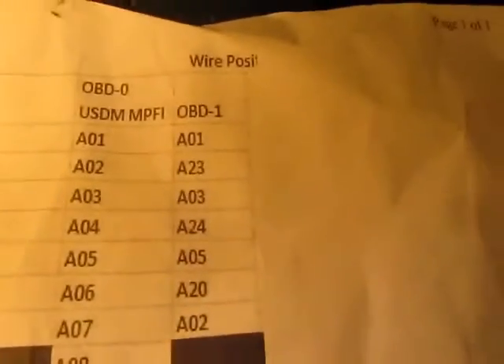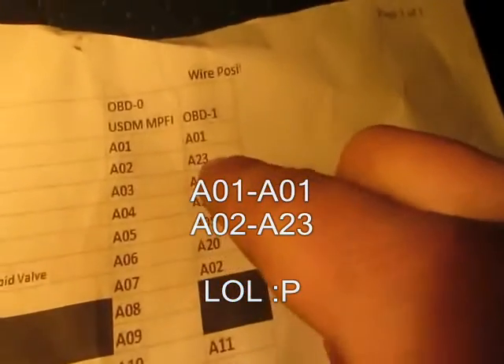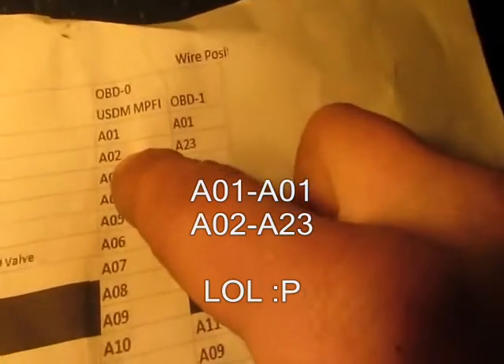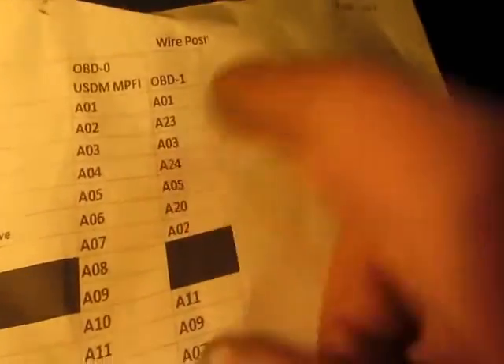I used this sheet right here that I found off the internet. I can try to find the link for you. It tells you exactly what to do — OBD0 side and OBD1 side. For example: A02 to A23, A03 to A03. It's pretty self-explanatory and real simple to do.